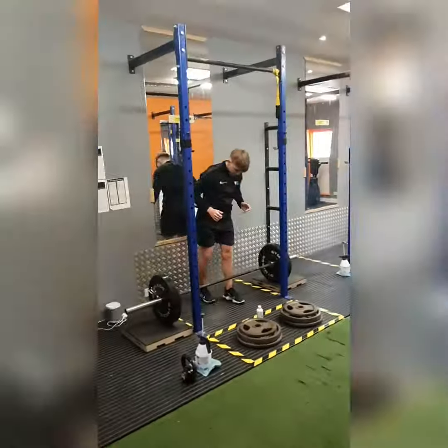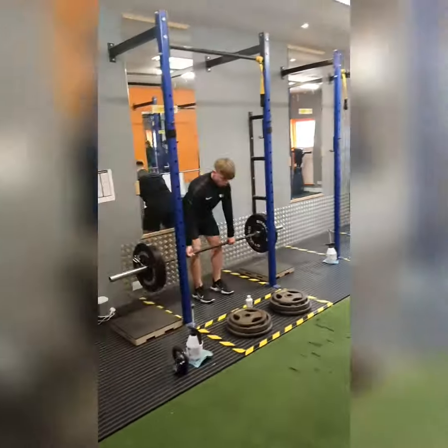On our deadlift day, we'll make sure to have liquid chalk left at each rack.